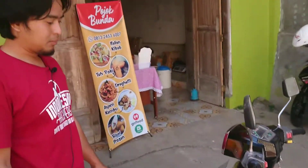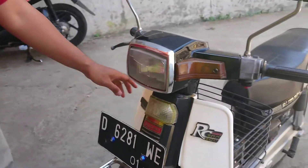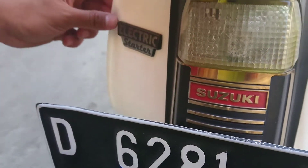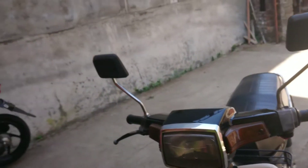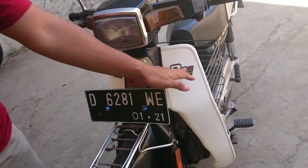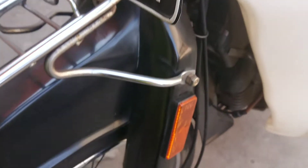Hal yang harus diperhatikan ketika membeli motor-motor seperti ini, coba perhatikan mulai dari emblem — baik itu emblem merek, emblem fitur, ataupun emblem tipe — usahakan emblem yang masih asli. Karena tidak jarang ada emblem yang palsu. Kalau bisa mendapatkan motor dengan kondisi emblem yang masih asli seperti ini, tentu akan sangat menambah value dari motor klasik ini sendiri.